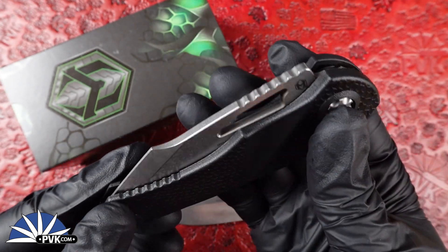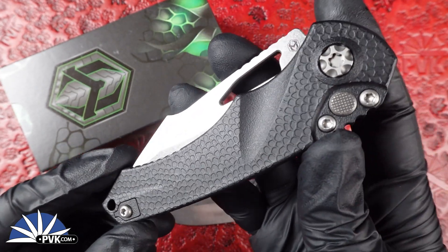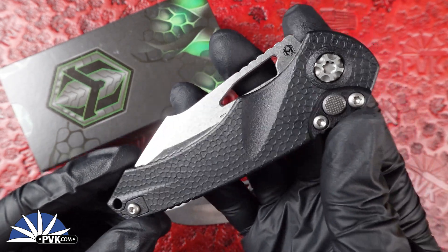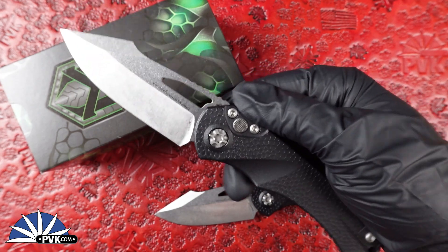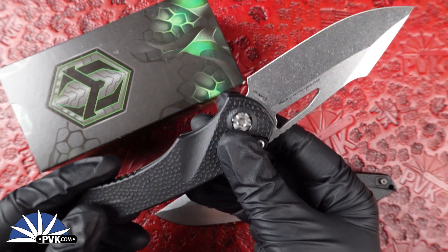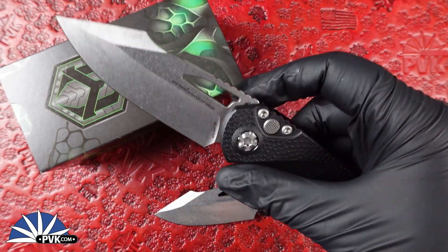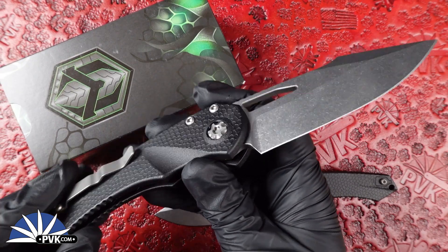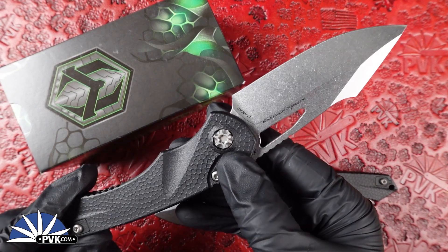The automatic versions feature tanto edges as well as the sort of harpoon/drop point mix like this one. Super smooth action — I have to admit these are even smoother than the bigger brother. The bigger model needed a little more oomph when I flicked it out, but on these, because all the weight is in the blade, it makes it really easy to maneuver the action.